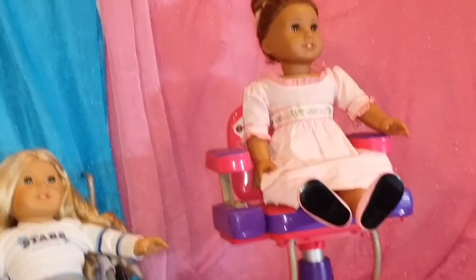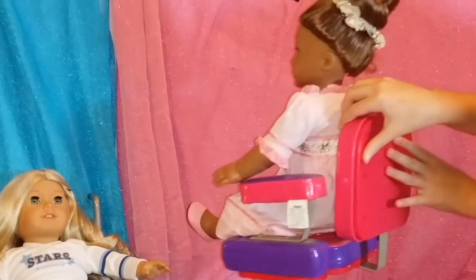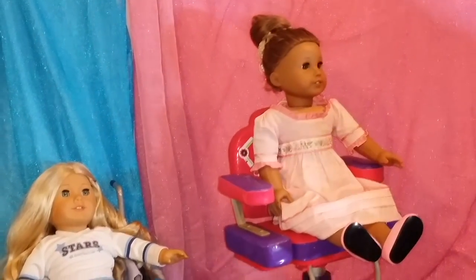Today we are going to be doing a very special video for you guys — a cute, simple, easy hairstyle. And this is a bun, and this is my favorite bun. So we're going to be right back and we'll show you how to do this hairstyle.